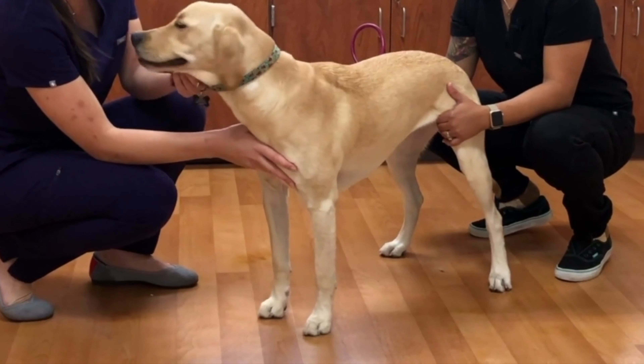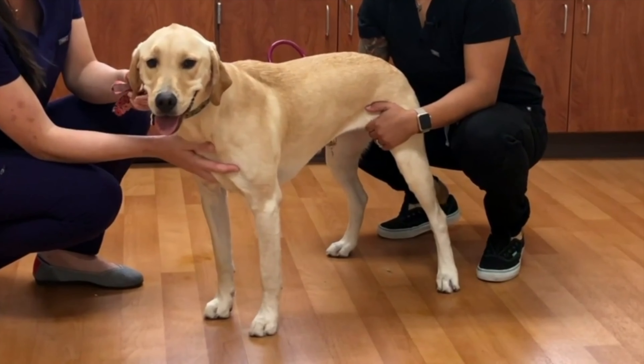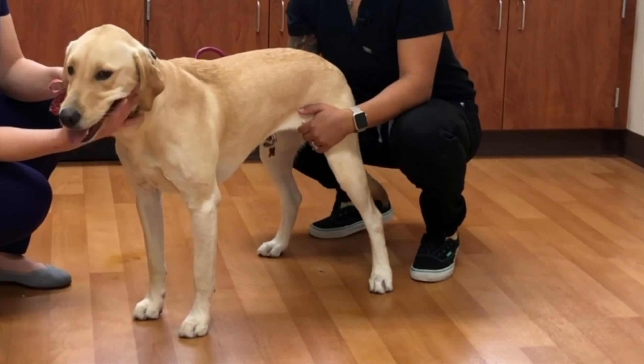Hi! Today we will be discussing how to palpate a pulse deficit. Anytime you're listening for a heartbeat, you should always simultaneously feel for a pulse. This is most easily done in the femoral triangle.